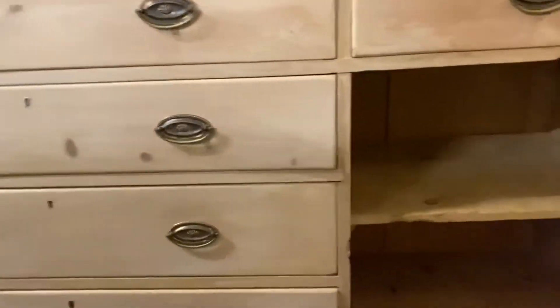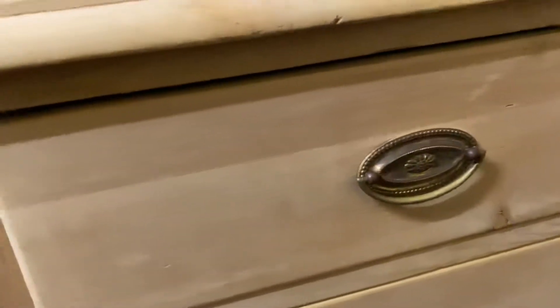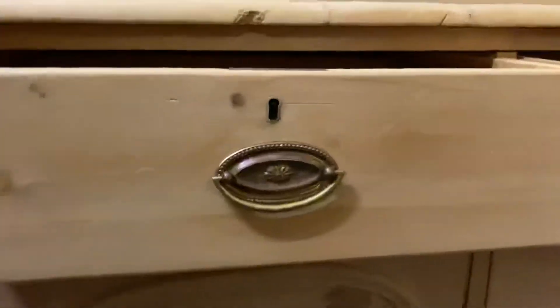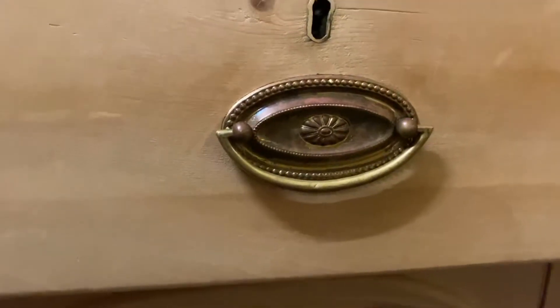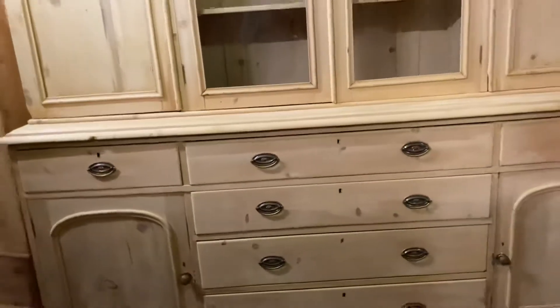It's all in nice condition — originally painted, obviously been stripped, and currently in the bare wood. We can talk about waxing options. I'll make sure all the drawers are sliding nicely and all the catches are working on the doors.